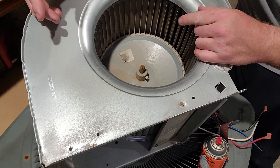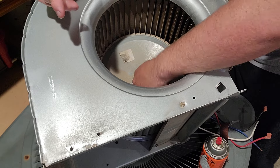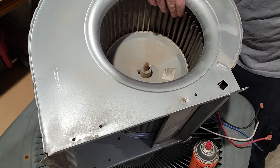The first thing you want to do is set it on the side where you have access to the shaft and set screw - that's gonna be this little thing right here. This is your set screw. The first thing I like to do is sand down the shaft.